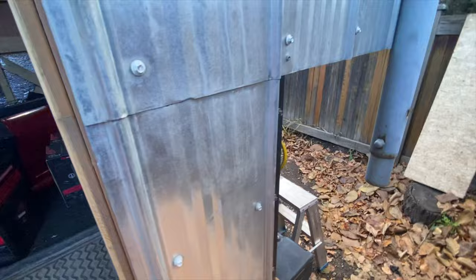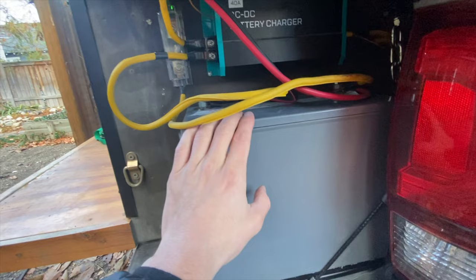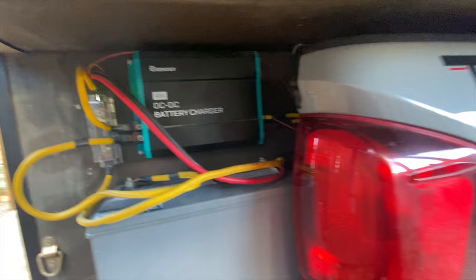Coming outside the camper on the passenger back right here, this is my battery — an AGM battery. Why did I go with AGM? The answer is simple: they're not the best, but they are the cheapest by far, and they work really well in the winter. This camper is meant for winter use, and AGM batteries can be drawn from or charged at negative 20 degrees Celsius, which is super helpful. So yeah, this is kind of the setup.